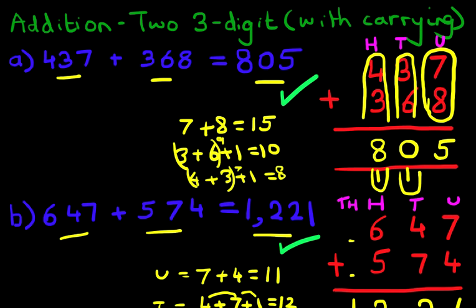We're going to scroll back up now. So therefore, no matter if the numbers are large, as long as you write them down in the correct format, you will be able to do addition of two three-digit numbers with carrying.